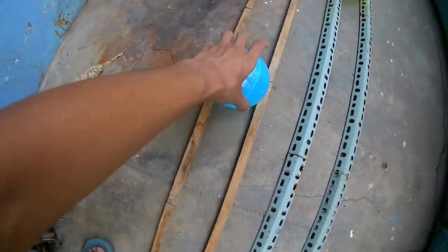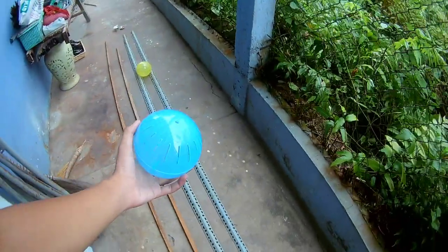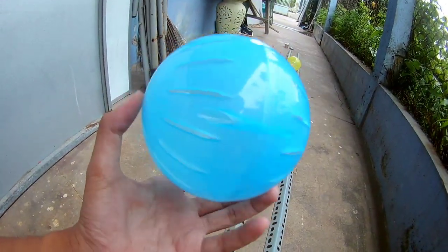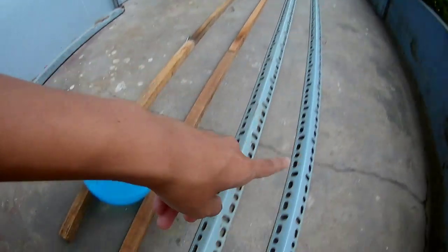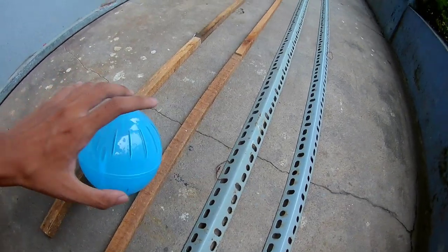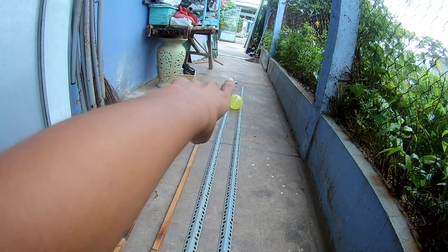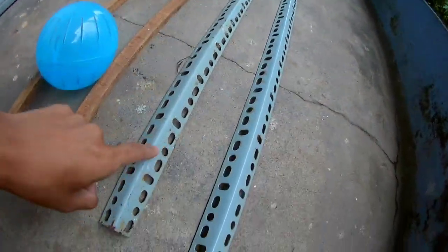Mình sẽ chuẩn bị hai quả banh: một quả màu xanh và một quả màu vàng. Cái quả banh này có sẵn lỗ thở nha các bạn, cho nên là các bạn đừng lo mà nó bị ngợp. Sẽ cho hai con chạy trên đường ray này, từ đây tới đó khoảng hơn 2 mét, gần 3 mét.